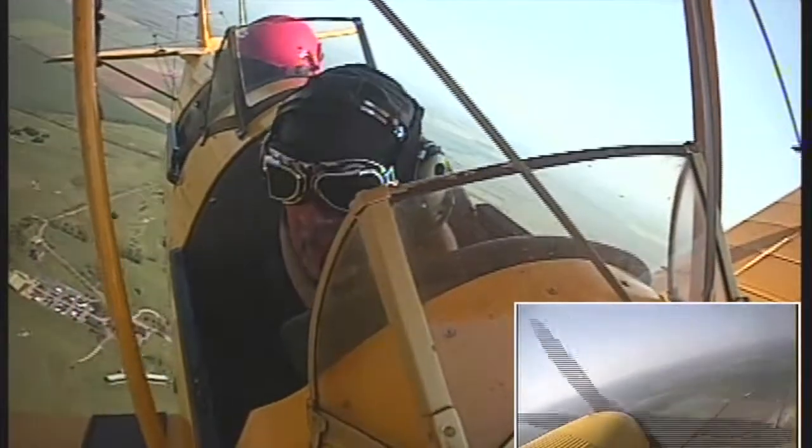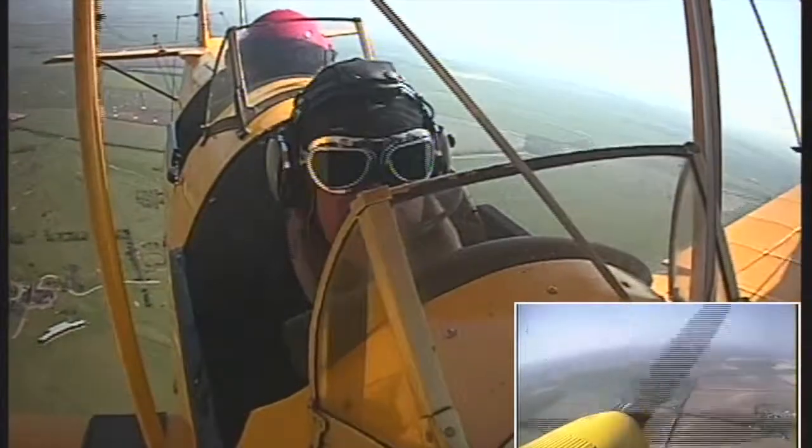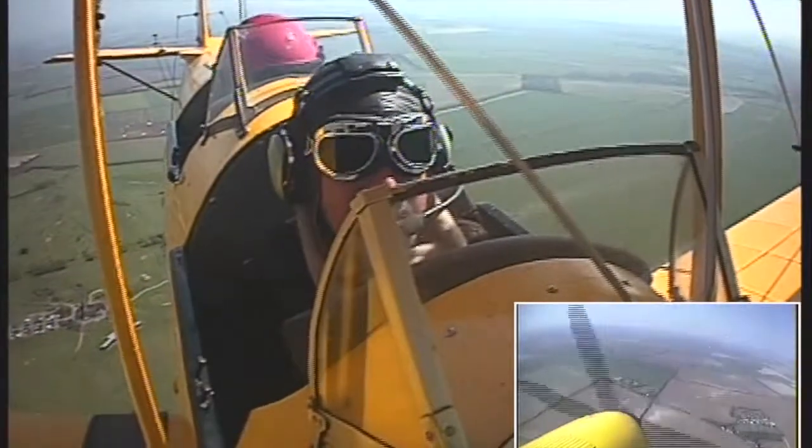That's Royston ahead to the right there. OK, I'm rolling this nice and straight again, there we go. You have control.